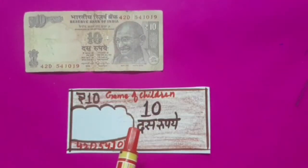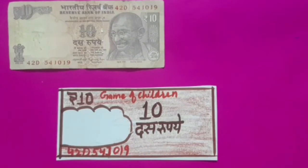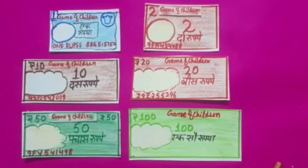Now students, we have prepared a 1 rupee note. We have also prepared 1 rupee, 2 rupee, 10 rupees, 20 rupees, 50 rupees, and 100 rupees currency notes.